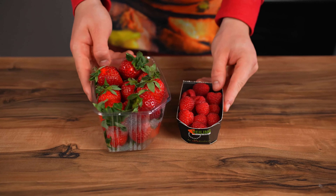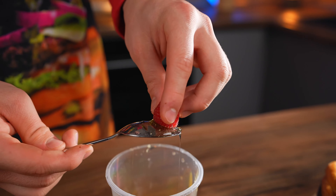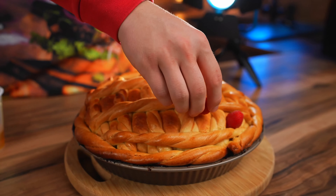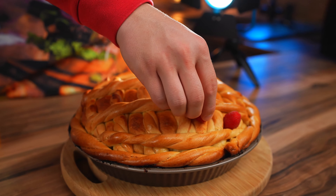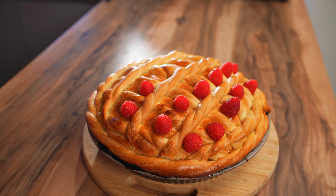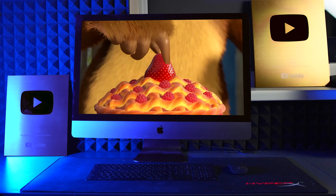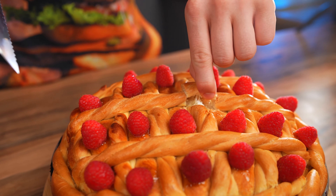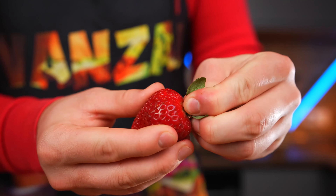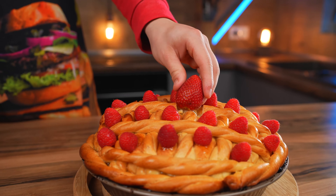We bought fresh strawberries and raspberries. We take one raspberry, dip it a little into the honey, and glue it in between the braids in the middle. That way we fill the whole pie with raspberries. In the cartoon, the bear put a huge strawberry on top. So we remove a piece of the extra dough, take a large strawberry, tear off the tip, dip it in honey, and put it on.